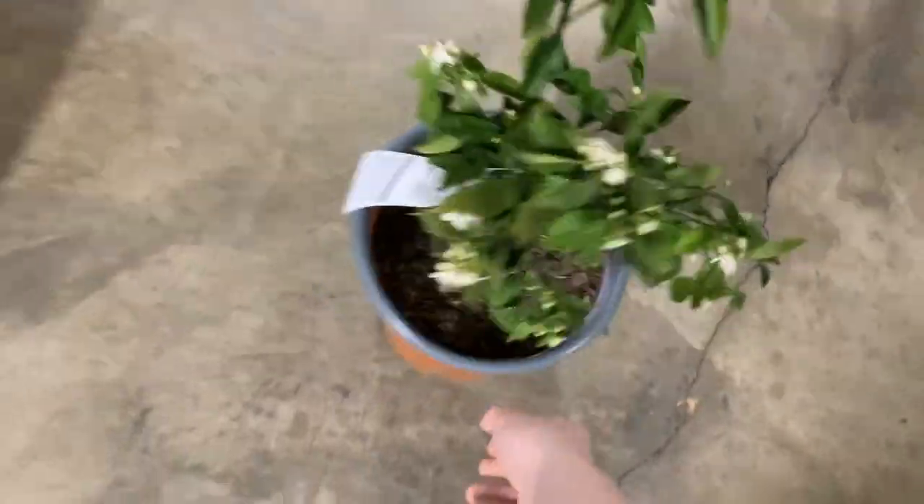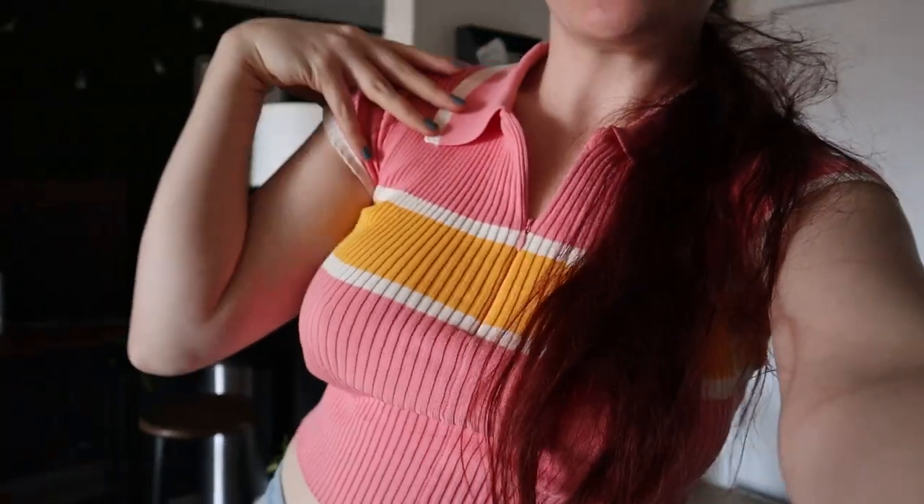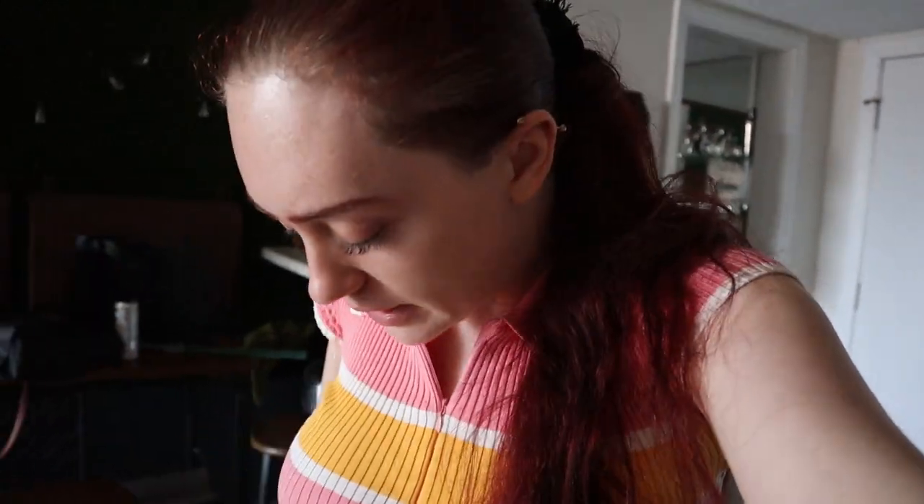Before I figure out what to do with all the plants, let me get out of this cute light-colored outfit. I got this top from Forever 21 — love it. These jeans I got a long time ago from Ross or TJ Maxx, I think. They're Levi's and they were worth the extra money — they fit like a glove, they've lasted, love them, one of my favorite jeans.